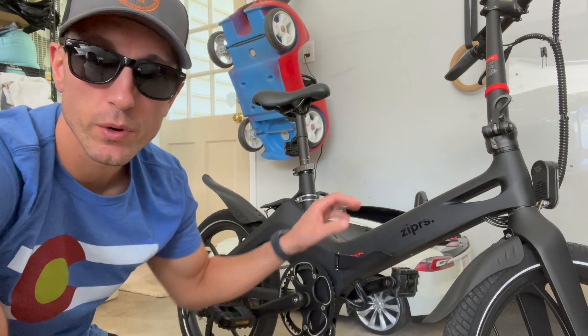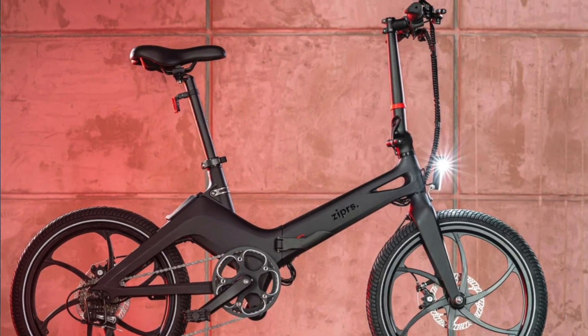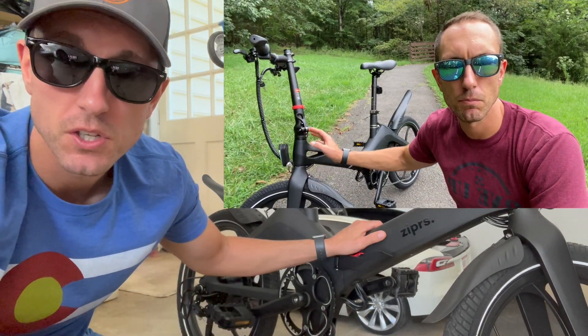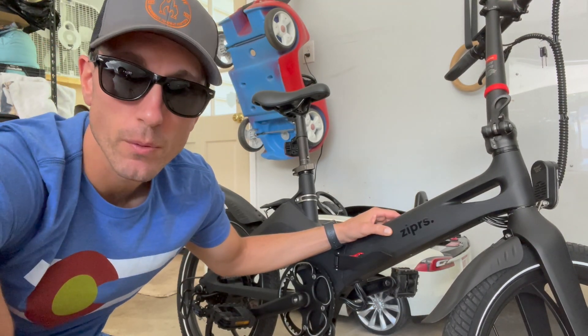Hey YouTube, Will here from All Electric. Today we're testing the range of the battery on the F1, an e-bike by a company called Zippers. That's their first e-bike. As promised when I did my review of the Zippers F1, I did not do a range test — so that is what you're going to get in this video. Let's jump right in.